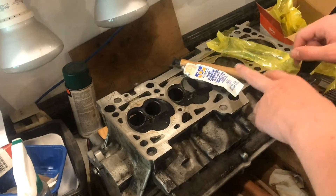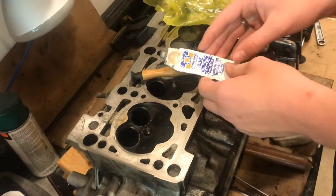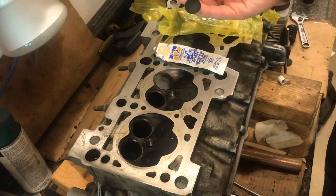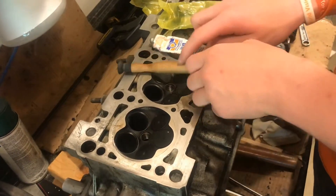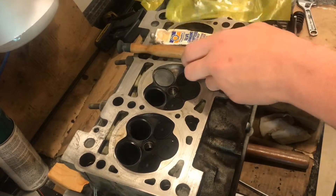We need to seat these valves in here, and a certain way to do this — you take valve grinding compound and you can use this special tool here. It has suction cups on either end, and we'll work the valve back and forth, and what that's doing is grinding this valve to sit perfectly onto the head of the engine.